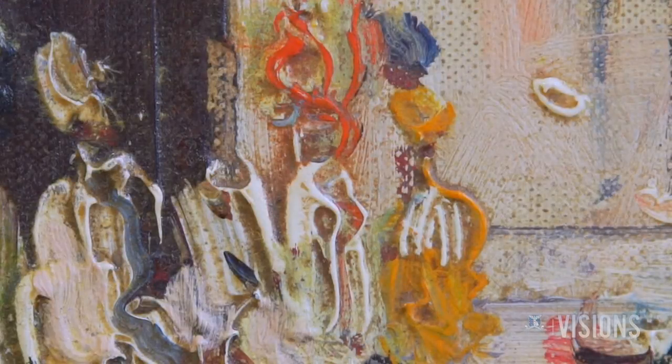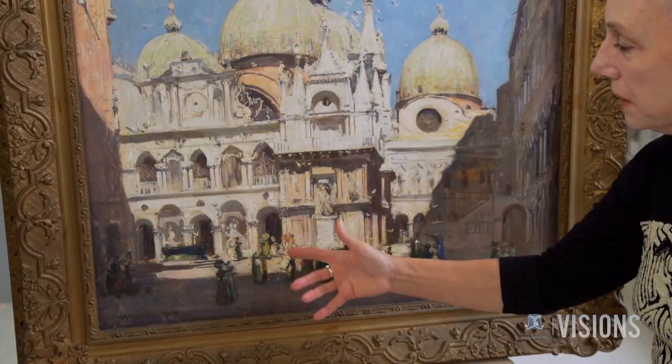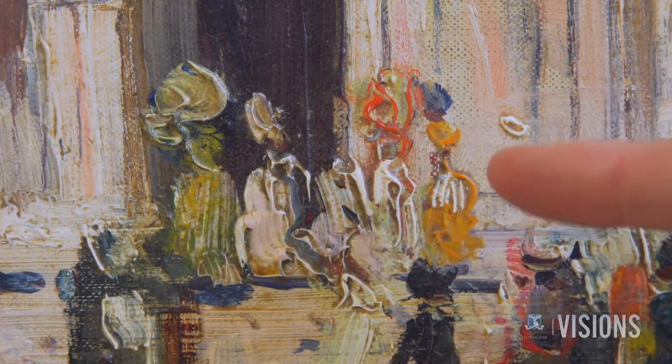So, how has the paint been applied by the artist? You can see in this area here, Arthur Streeton's trying to get a sense of very intense light coming down and hitting these figures, and he's used quite thick, pure paint that he's picked up on the palette and then just laid down with his brush.